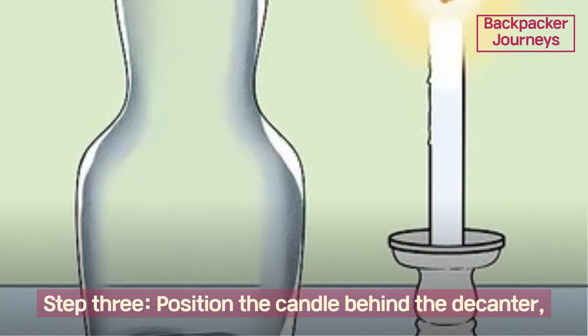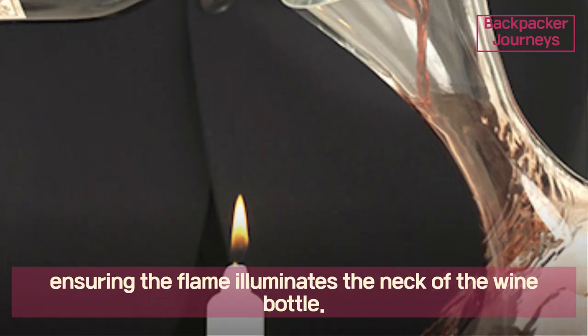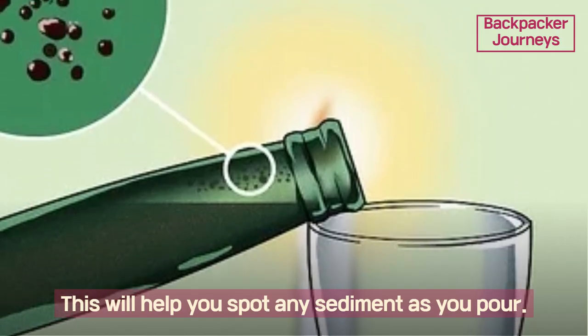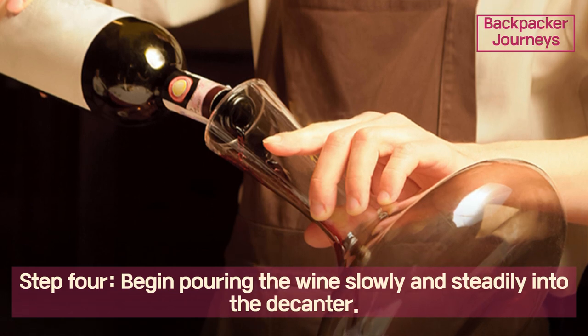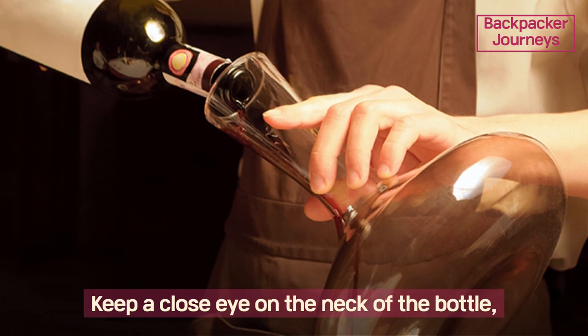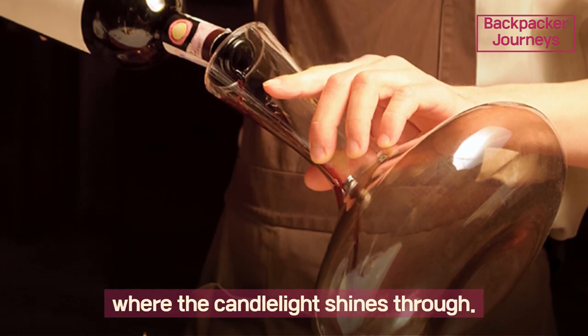Step three: position the candle behind the decanter, ensuring the flame illuminates the neck of the wine bottle. This will help you spot any sediment as you pour. Step four: begin pouring the wine slowly and steadily into the decanter, keeping a close eye on the neck of the bottle where the candlelight shines through.